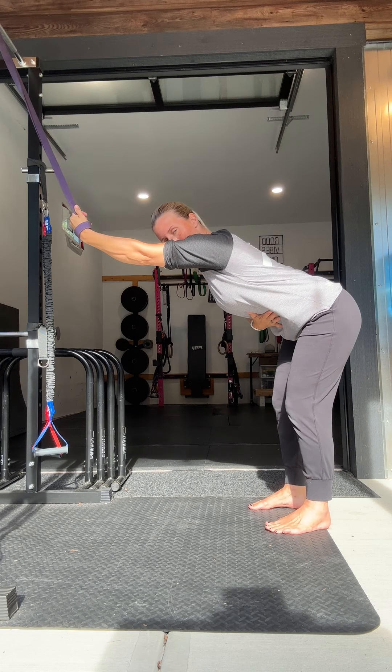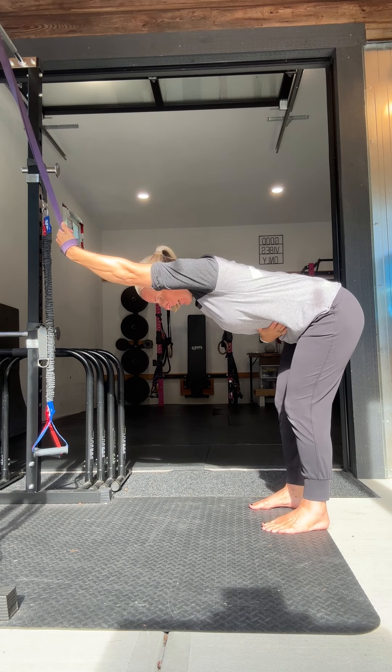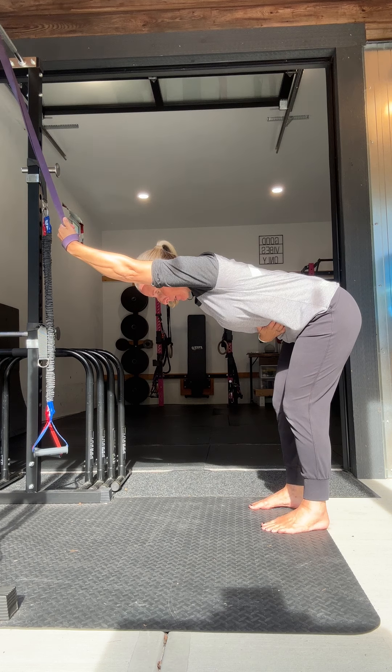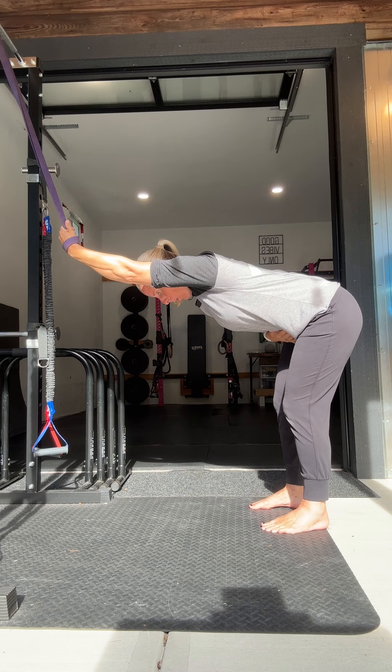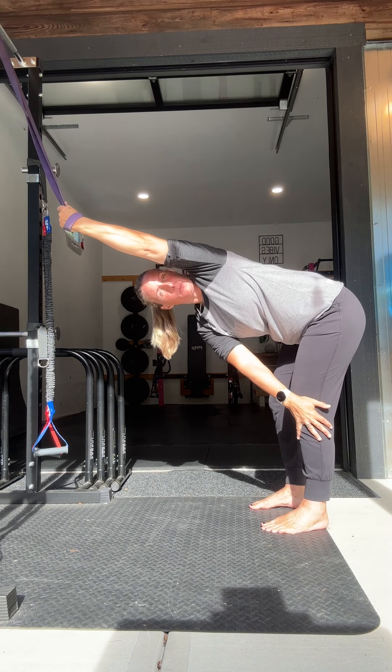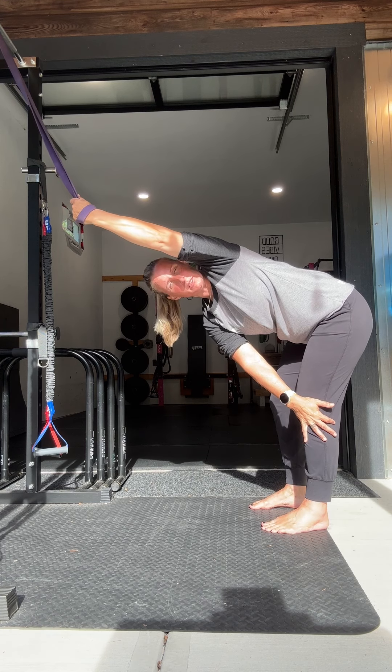Keep the abs nice and engaged, back nice and flat, and then let your chest drop so you're in a hinge position with your head looking down — ear in line with the arm. Hold here. You could also add a little bit of rotation to increase the stretch.